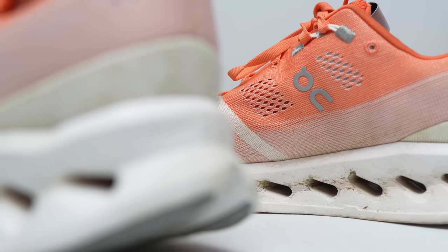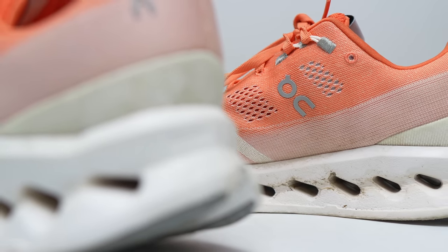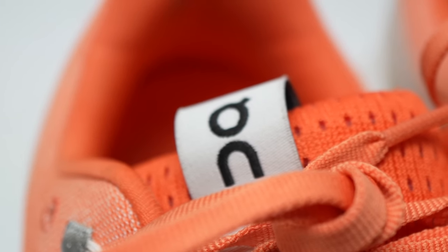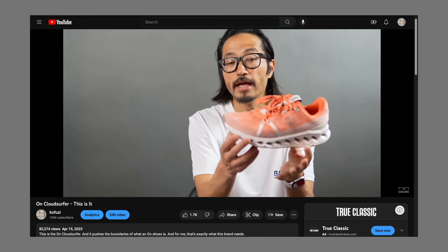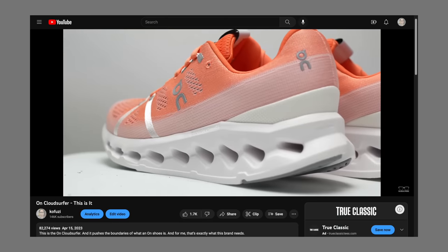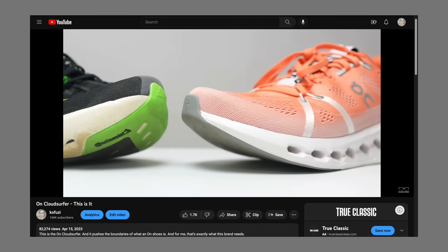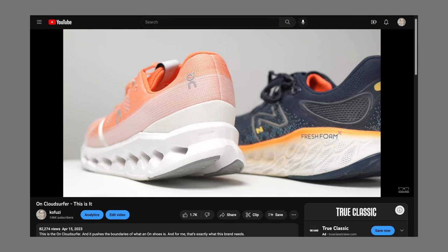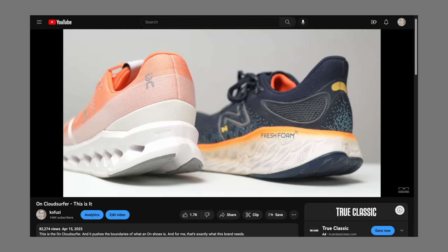However, they're not paying me to make this video or to use the shoe, and they're not going to get a chance to preview any of my footage or my thoughts before you get a chance to see this video on YouTube. As this is my second video on the On Cloud Surfer, I'm going to build on that first one — I'll put a link in the description where I go over the specs, shoes the Cloud Surfer pairs well with, and the competition it faces in terms of pricing and performance.